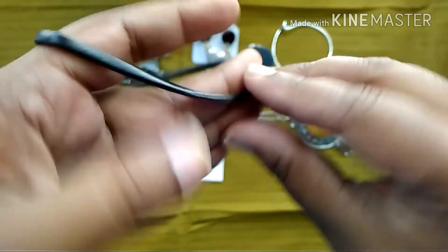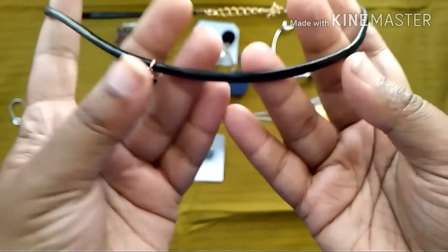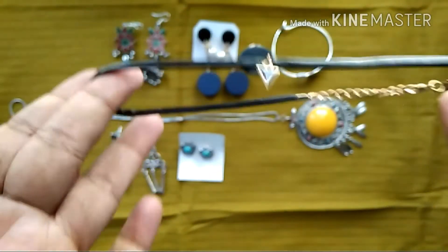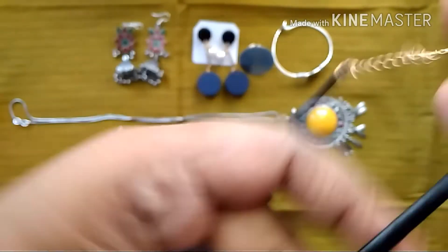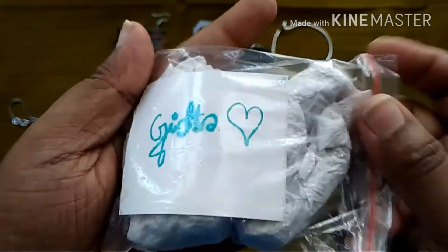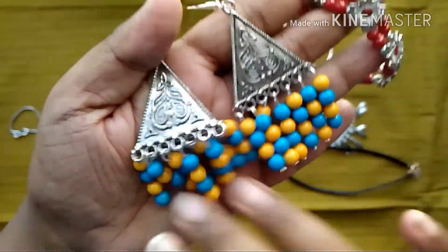Next we have an option for a choker also. This is a very simple western wear kind of choker — it's made of pure leather and has a very small pendant. We have other variations of chokers to choose from as well, and I chose this piece.